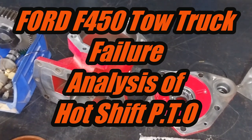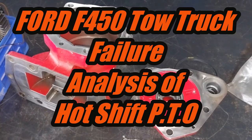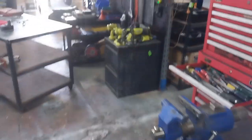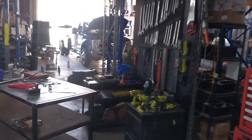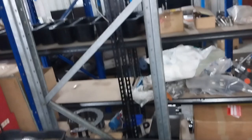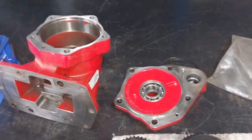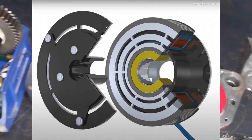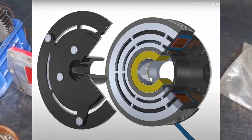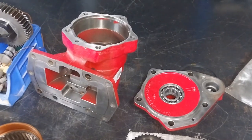We're looking at a rather special power takeoff unit of the F450 tow truck that we had in a couple of weeks ago. The magnetic clutch install isn't working and the magnetic clutch just doesn't seem to have the grunt to actually transfer the power to the pump properly. It's been slipping.